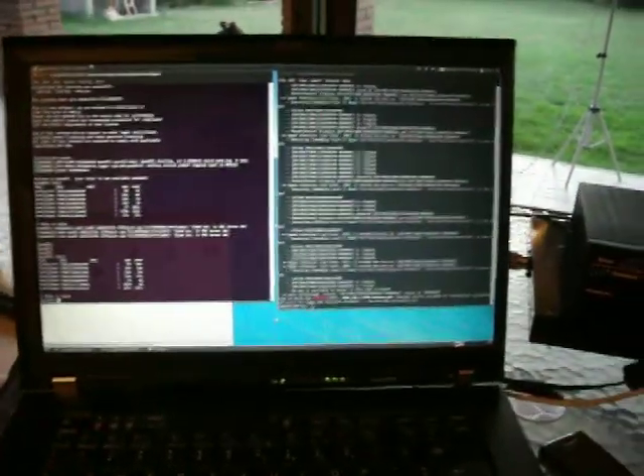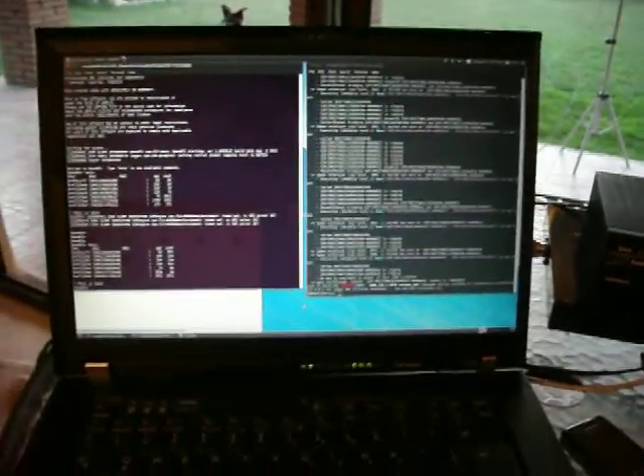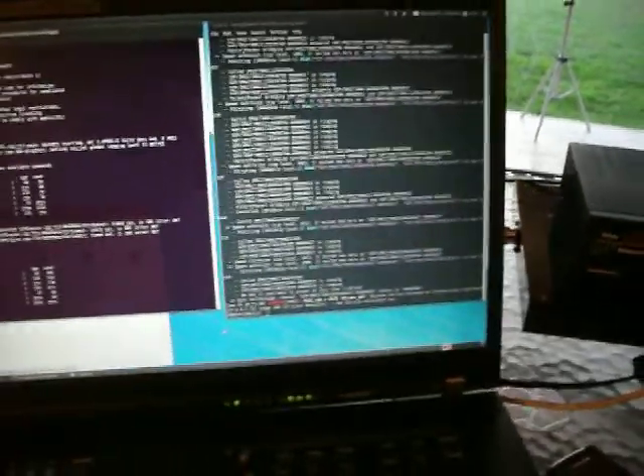Hi, my name is Dario Flores. I'm going to show you a demonstration of OpenBTS running. Here on the screen I have OpenBTS and the other one is Asterisk.